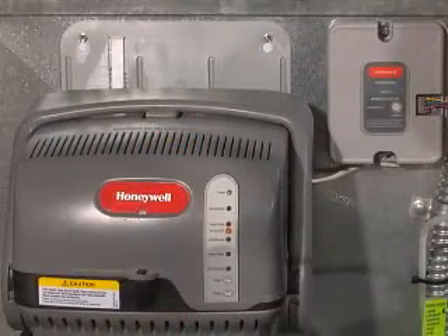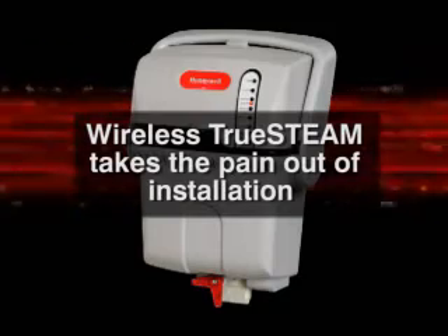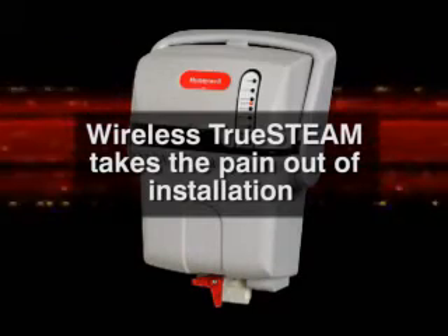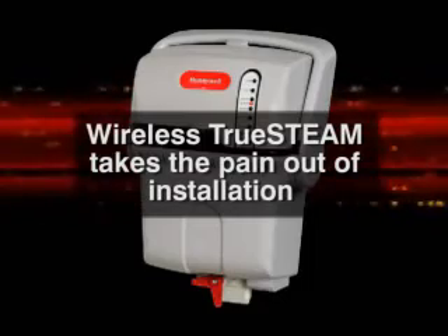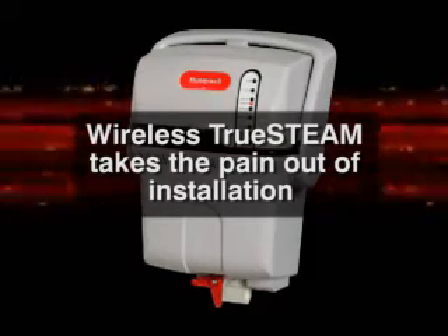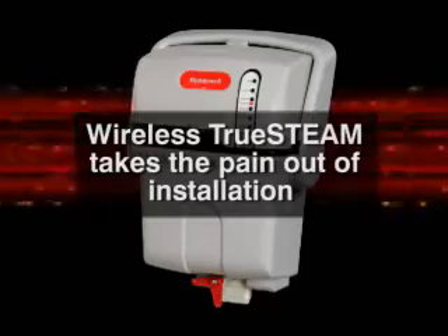Wire the TruSteam to the wireless adapter. Regardless of the HVAC system type, brand, or model, your humidifier installation is now wired the same way each and every time. No more worrying about how to wire the humidifier to the specific HVAC panel you are installing on.